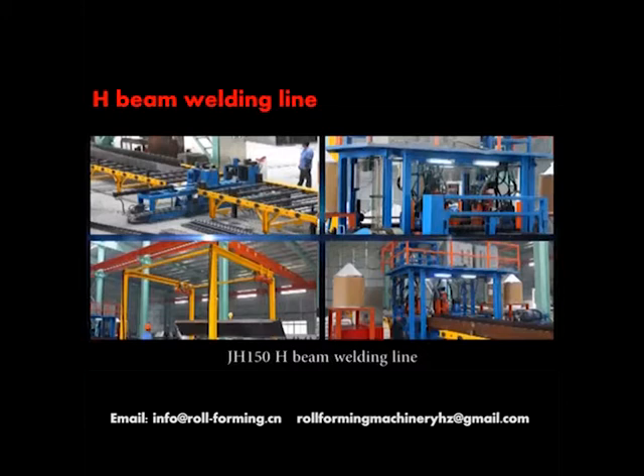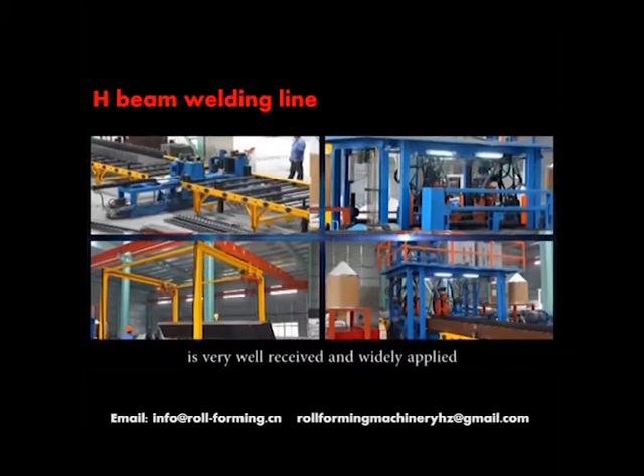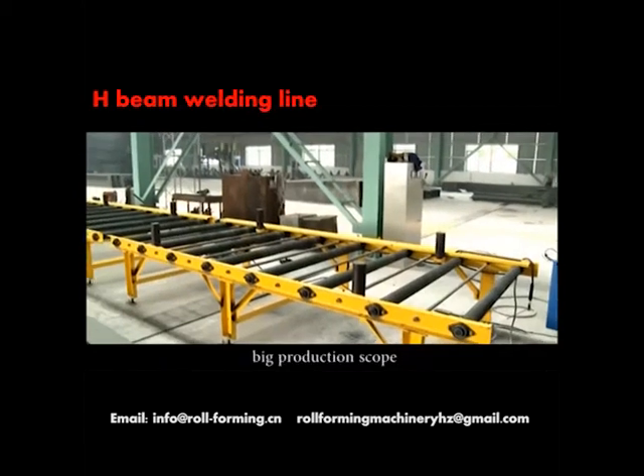The J-H-150 H-Beam welding line is very well received and widely applied by most steel structural enterprises for its high efficiency and big production scope.